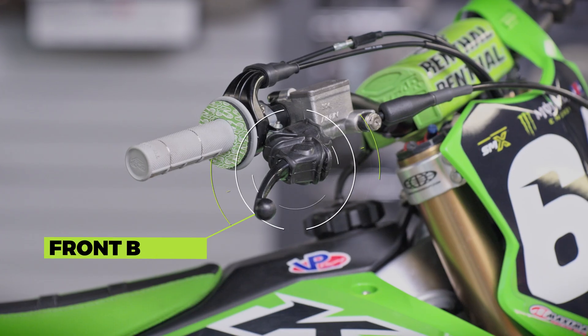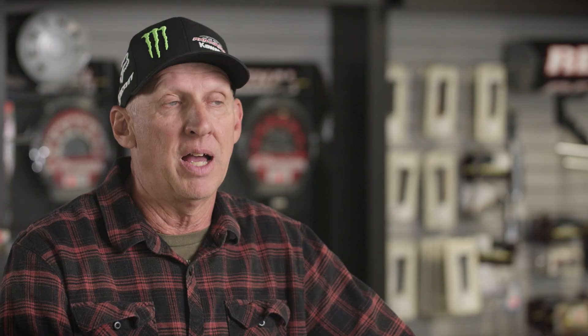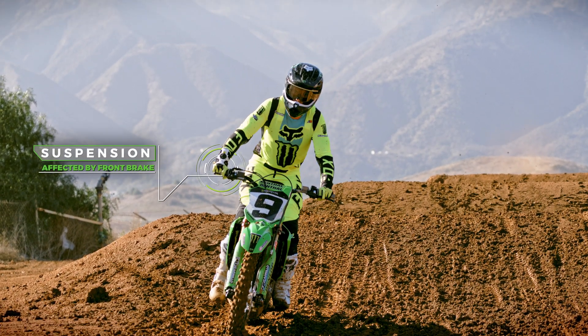The same hand that's manipulating the throttle also has to apply the front brake, so a rider will hold the front brake to hold the bike in position before the gate even falls. A lot of times if a rider uses too much front brake, it pulls the front of the bike down, and the suspension might have to be actually adjusted a little bit.